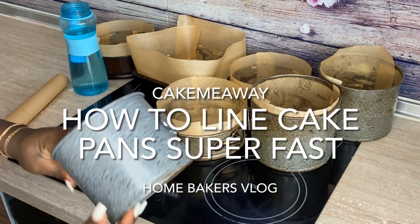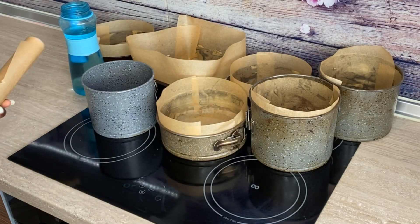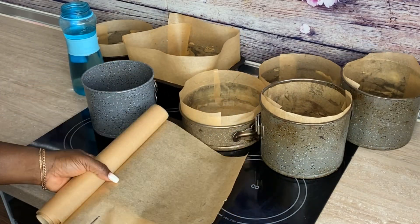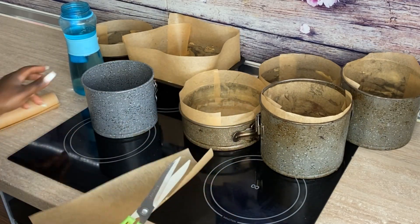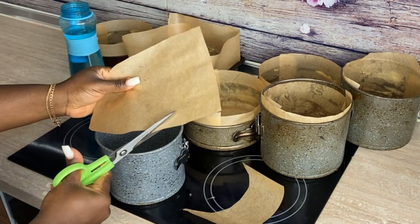Hi guys and welcome back to my channel. So today I'm going to be showing you guys how I line my cake pans really fast. You need cake decoration, you have a lot to do, so you want to be able to do a lot of things really fast. Okay, so the first thing you want to do is...